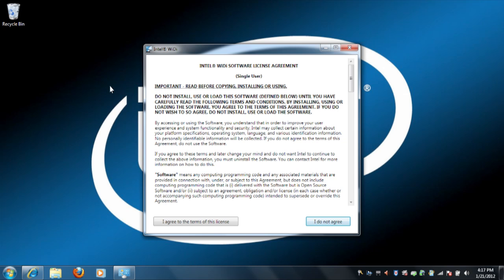Two quick things. You might get a message about a firewall — if you do, just make sure to allow access to public and private access. You will then see a licensing agreement. Read over it, and then click 'I agree to the terms of this license,' if you do of course, and then move on.